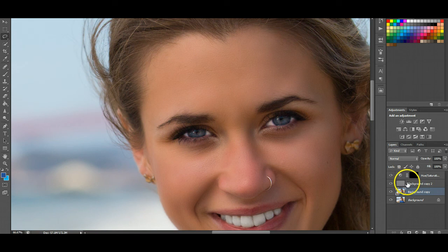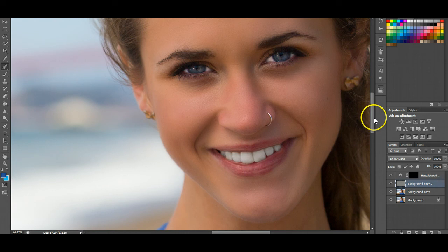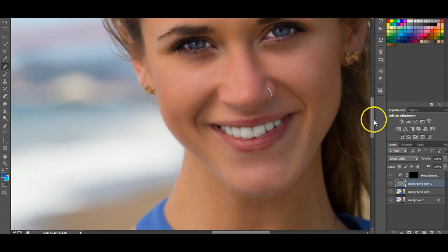If you want to do any texture editing, you can do the same thing, or you can grab the healing brush tool and select an area you want it to look like on the texture layer. You can see there's like a tiny little scar right there — you can get rid of that. And as you can see now, that is like flawless skin.